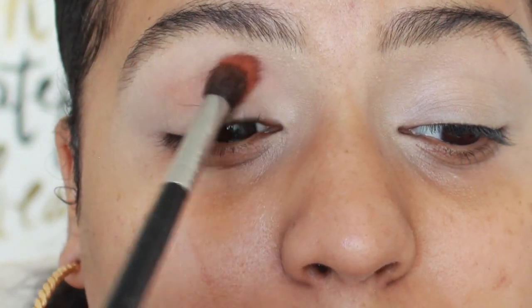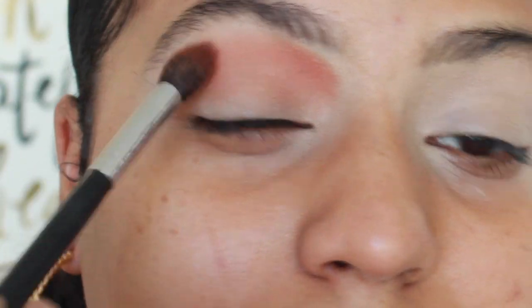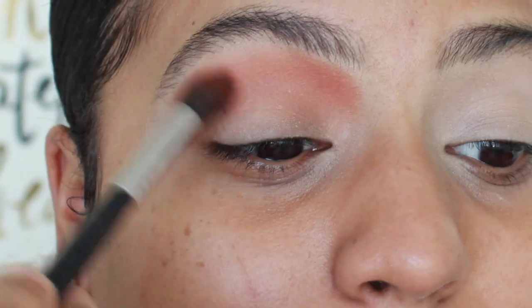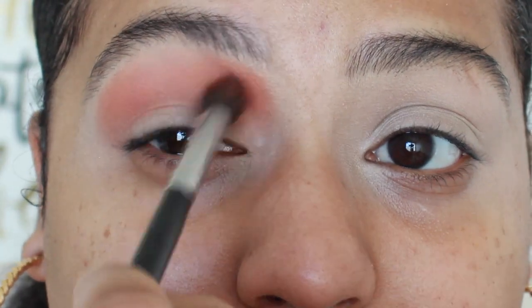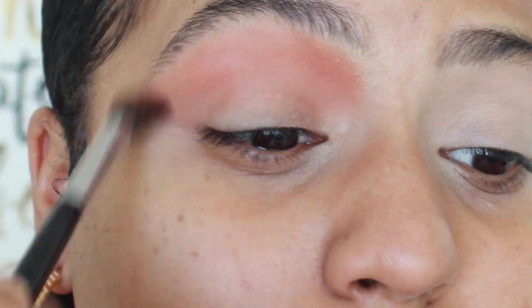I believe this shade from the palette — the names are on the back — is called Big Cocktail. I'm gonna use that with a Morphe M504 and I'm gonna press that into my crease as our first transition. Once I've got it into place I'm just buffing it out a little bit more, all the way from the inner to outer corner.